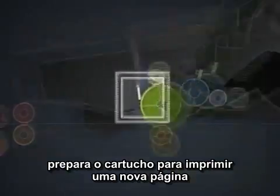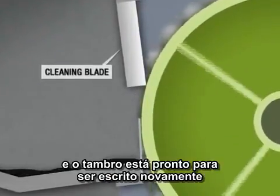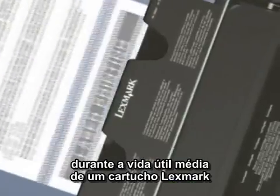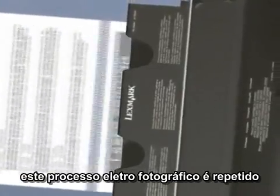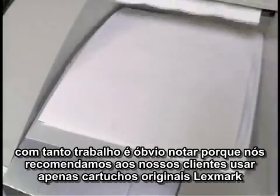The final step in the imaging process readies the cartridge to print a new page. The cleaning blade gently removes any stray particles of toner, and the drum is ready to be written anew. During the life of an average Lexmark cartridge, this electrophotographic process is repeated more than 100,000 times.